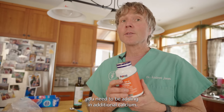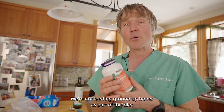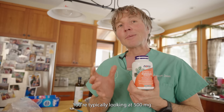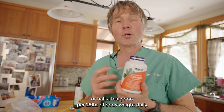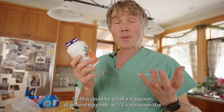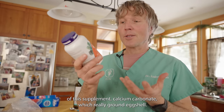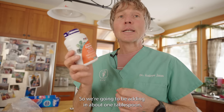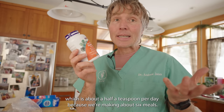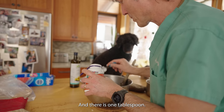To make the food balanced, you need to add additional calcium — we're not feeding ground-up bones. You're typically looking at 500 milligrams, or half a teaspoon, per 25 pounds of body weight daily. That could be half a teaspoon of ground eggshell or calcium carbonate. We're adding in about one tablespoon total, which is about half a teaspoon per day across our six meals.